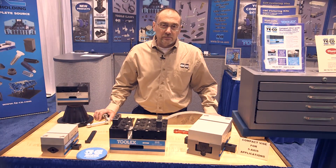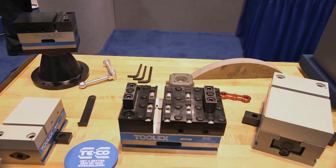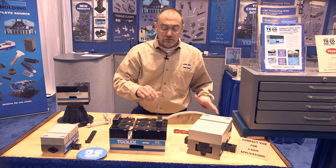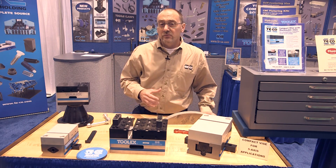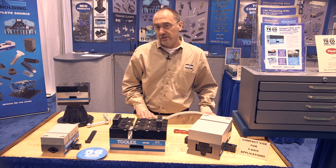One of the new items we're exhibiting this year at the show is our line of compact vices. This vise is similar to the ToolX vices, but it is a shorter, more compacted version, ideal for five-axis applications and also for machining centers that have a small work table.